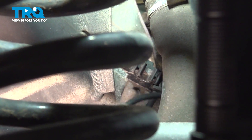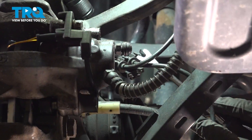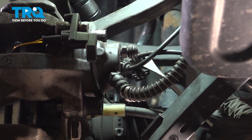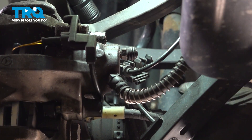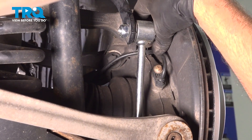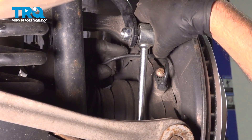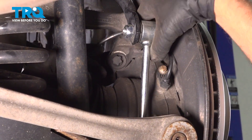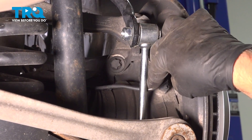I'm just going to use a trim tool. There's another grommet right here, just pop that out — just like that. The wire has a retainer right here, we'll just slide that past and move the wire out of the way.